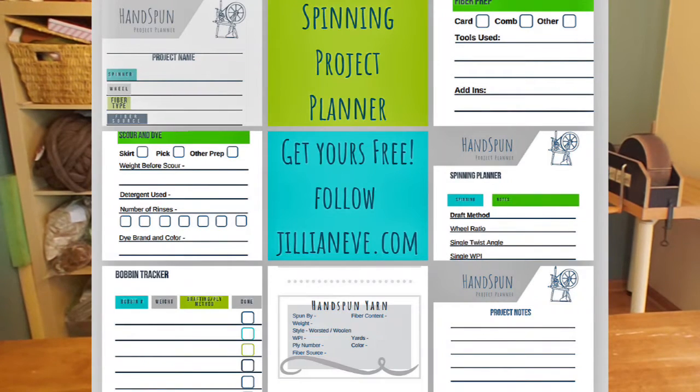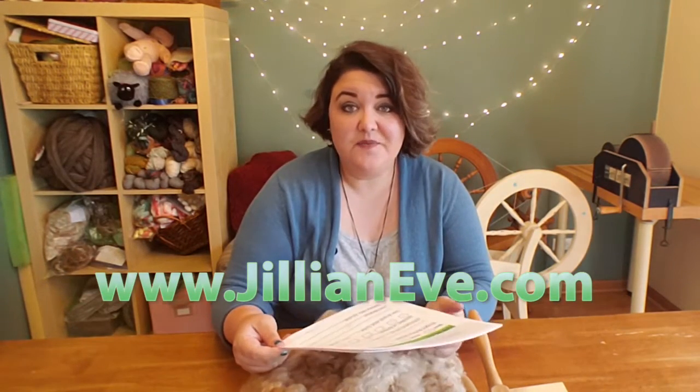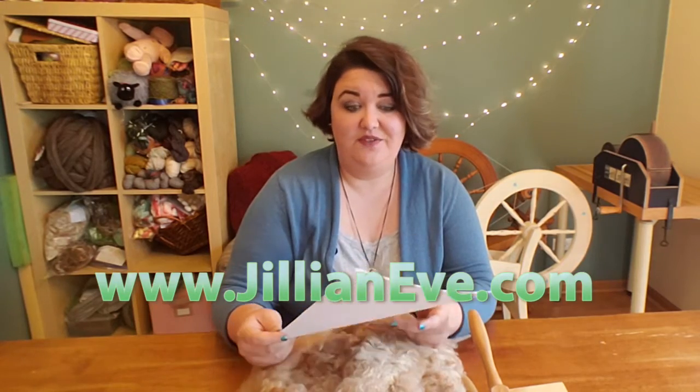When I do large projects like this — taking whether it's wool or silk or alpaca from a very unprocessed state all the way to a final yarn — I like to use a planner to keep track of everything that's going on. This is one that I made up. If you'd like your own copy, you can get that at my blog. It's free to download — just put your email address in there and you'll have your own copy.